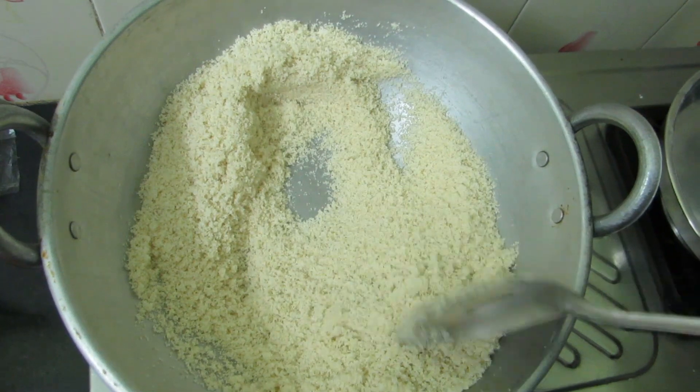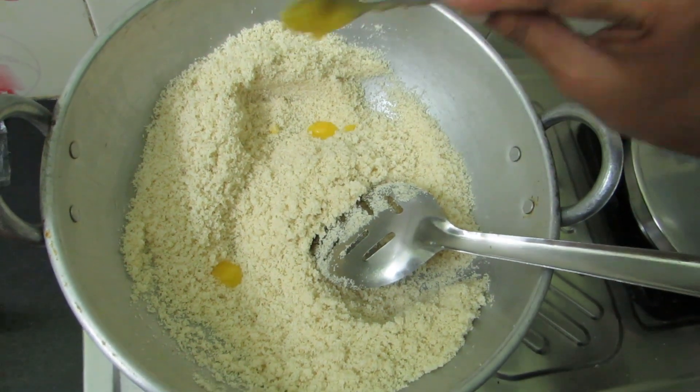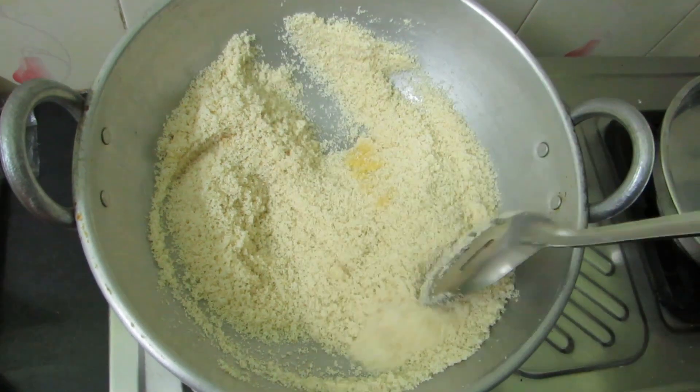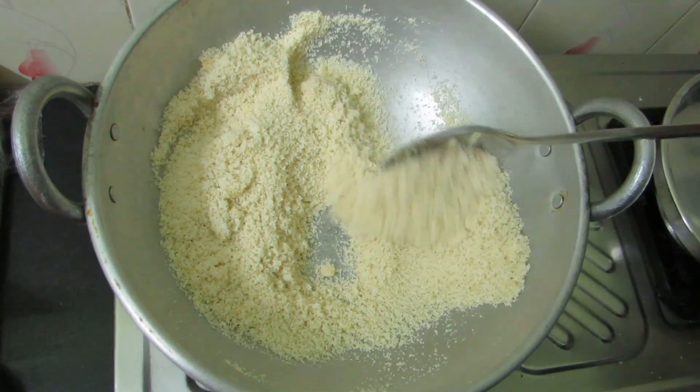Now we will roast it for 5 minutes. We will add a little bit and let it dry out. We will add a spoon of this, then add a nice roast. We will add a little bit more and taste it.